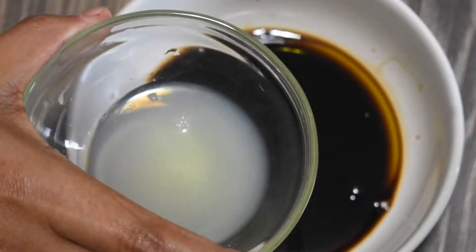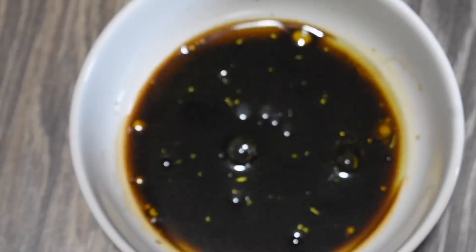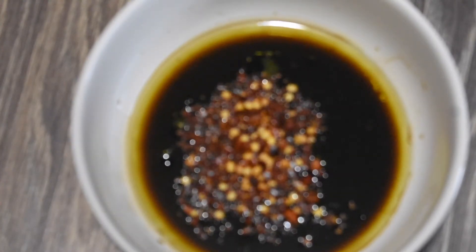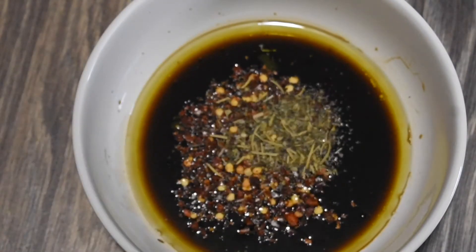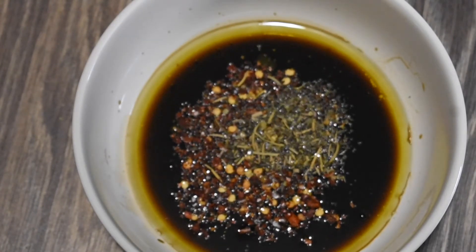Add in lemon juice, and now we can add any seasoning that we like. I've added chili flakes — about a tablespoon — and then I've added Italian seasoning or oregano. Time to add some salt.